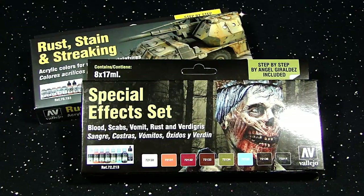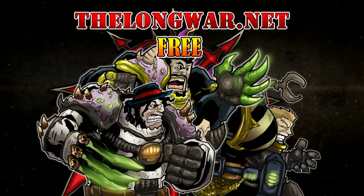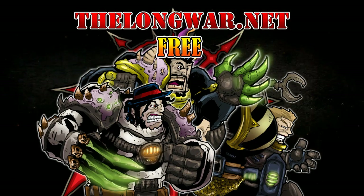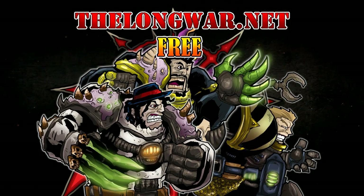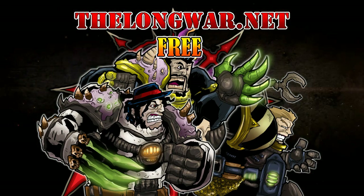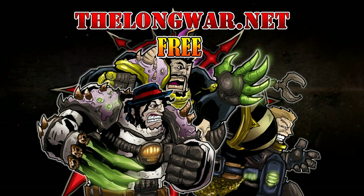I hope you enjoyed my unboxing of the Rust Stain and Streaking kit from Vallejo Paints. Also check the channel for the special effects set video as well. Deleted scenes, bonus content, all the interviews and post-game wrap-up videos can be located in the Hall of Veterans on TheLongWar.net. Visit TheLongWar.net today and try a week completely free with no strings attached — it's also your hobby resource for exclusive early access with an ad-free experience to all your favorite videos. Members of the Hall of Veterans gain early exclusive access to multiple hobby videos.